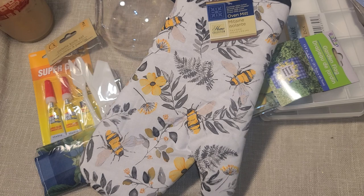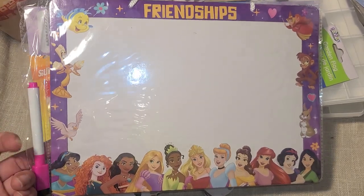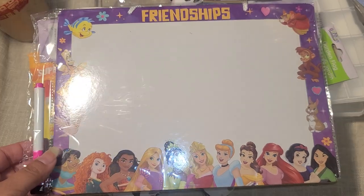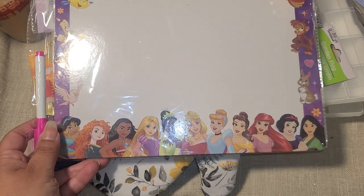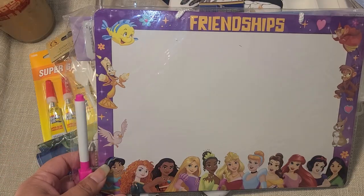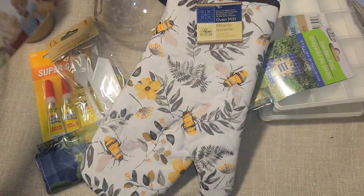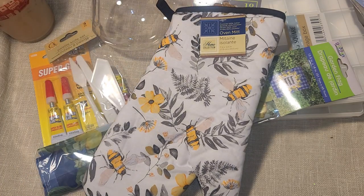We're going on a Disney cruise at the end of the year and I love putting these boards on our door — other people come by and write you a little note, which I think is so cute and fun. I already have a couple of others we take on cruises. I love this one because it has all the princesses — even Moana, Rapunzel, Abu, one of the fairies, and Flounder. It's a little bit bigger than the others, so I want to pack it with our travel stuff.